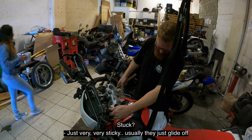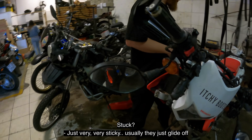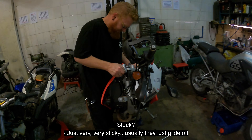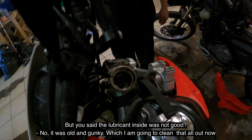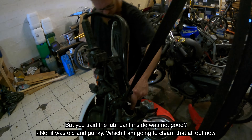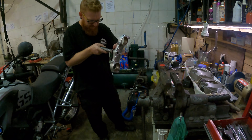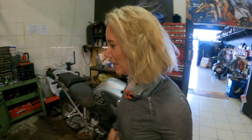It's stuck — just very, very sticky. Usually they just glide off. I'm going to clean this up nicely. The lubricant inside was old and gunky, so I'm going to clean that all up now, then put some good bearing grease on.